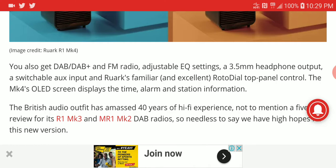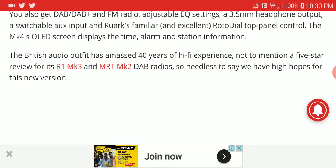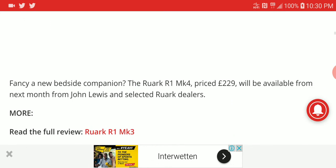The OLED display shows your alarm and time, as well as radio station information — similar to other radio devices. This is the third generation and is a better, more improved version. It is going to be priced at 229 pounds.